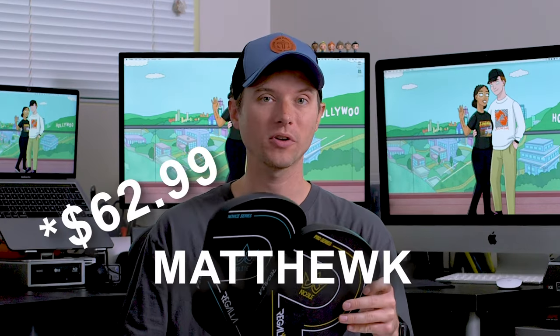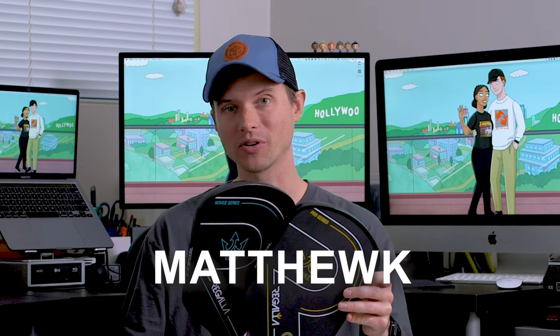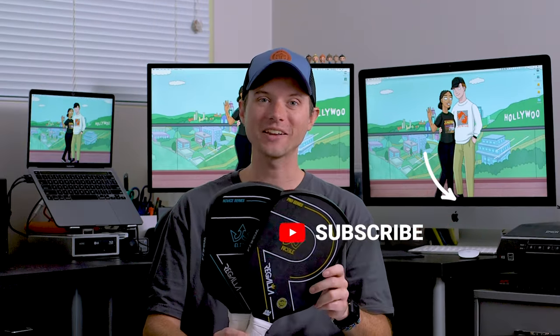I hope you enjoyed this review. I had a lot of fun dipping back into gen one paddles after focusing on gen two paddles for so long — playing with a super light paddle that had tons of control and just seeing what I could do. Once again, the Elite is $69.99 with promo code Matthew K, and the Noble is $98.99 with promo code Matthew K. Those are really good deals — these are really solid gen one paddles.